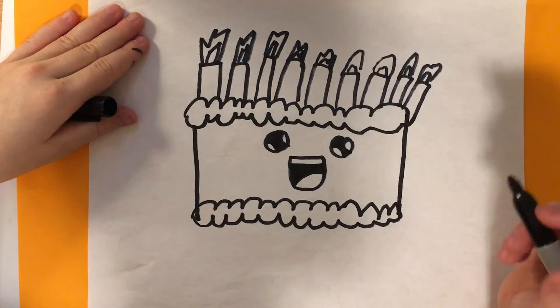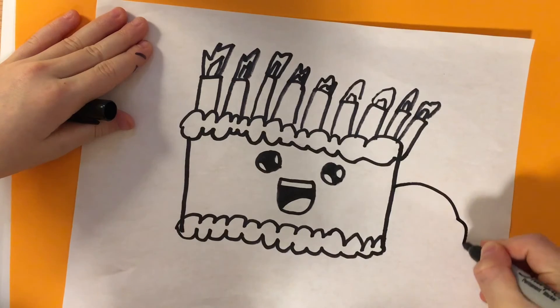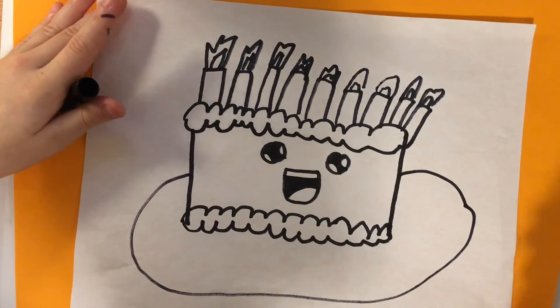After that, we are going to draw the plate. We're going to draw a circle. We are finished.